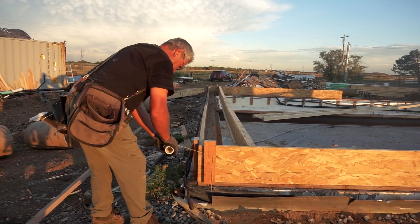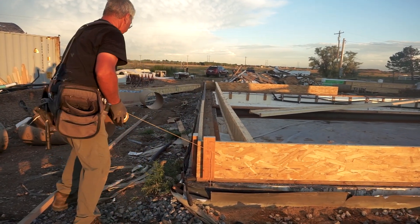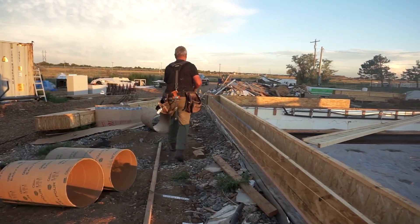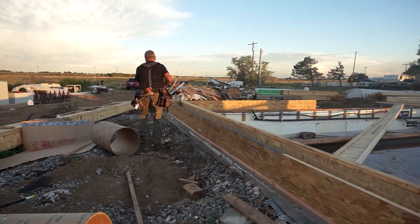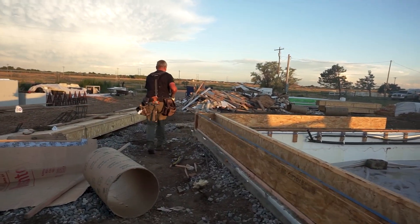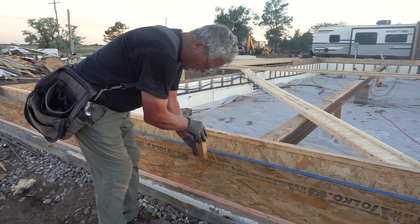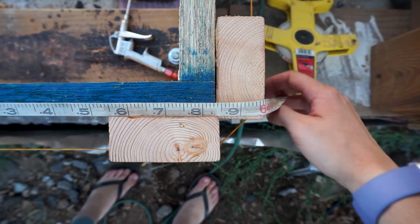A critical part of establishing the first floor was making sure that the corners of the new house were square. To do this we utilized a standard framing technique of stringing around the four corners of the house, and this is how you check that each corner is square.